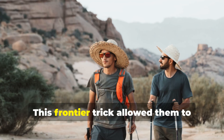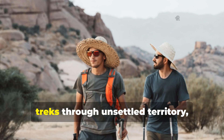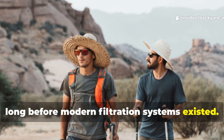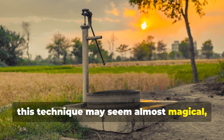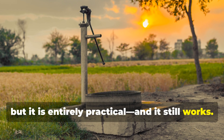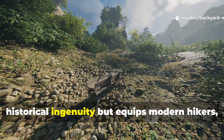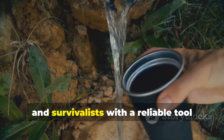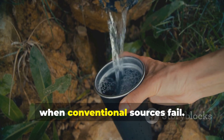This frontier trick allowed them to survive in arid conditions or during long treks through unsettled territory, long before modern filtration systems existed. Today, this technique may seem almost magical, but it is entirely practical and it still works. Understanding it not only connects us to historical ingenuity, but equips modern hikers, campers, and survivalists with a reliable tool when conventional sources fail.